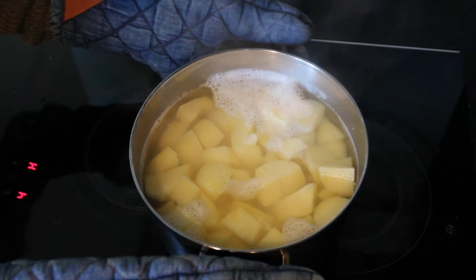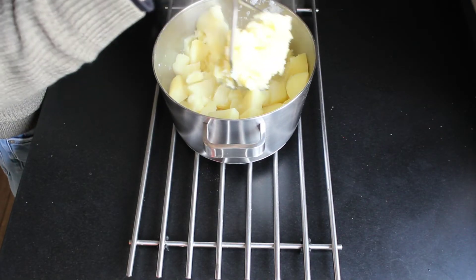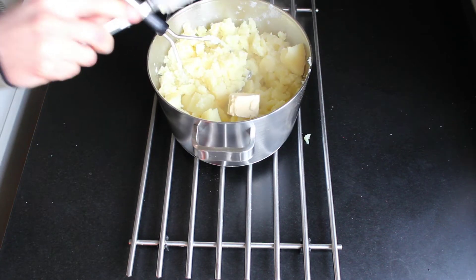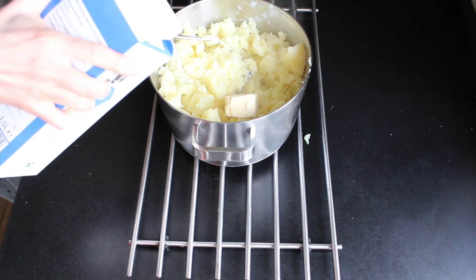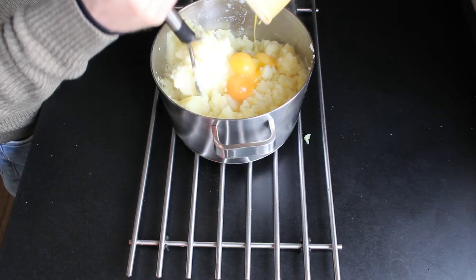When the potatoes are cooked, drain all of the water and mash them up a bit. Now add the butter and a big splash of milk. Keep mashing until the butter is melted.